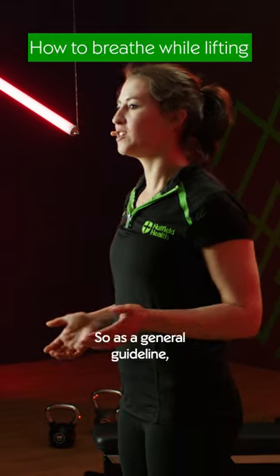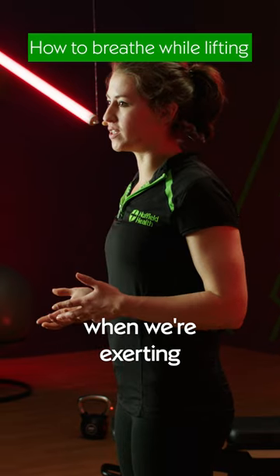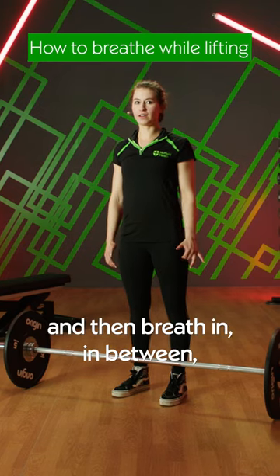Here's how to breathe while lifting. As a general guideline, we want to breathe out when the movement's hard or when we're exerting, and then breathe in in between.